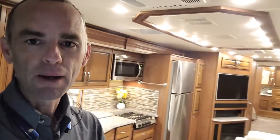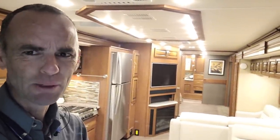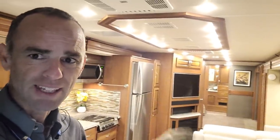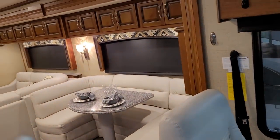All right guys, because I know you like to see them, I'm going to show you the inside of this, but I'll go through it really quick. So this one is actually a triple slide — you have a full wall slide out on this side. The leather is impeccable and in great shape. This is not ceramic flooring — this is vinyl plank or vinyl tile flooring. It does have the Freightliner chassis on it and this is 38 feet.